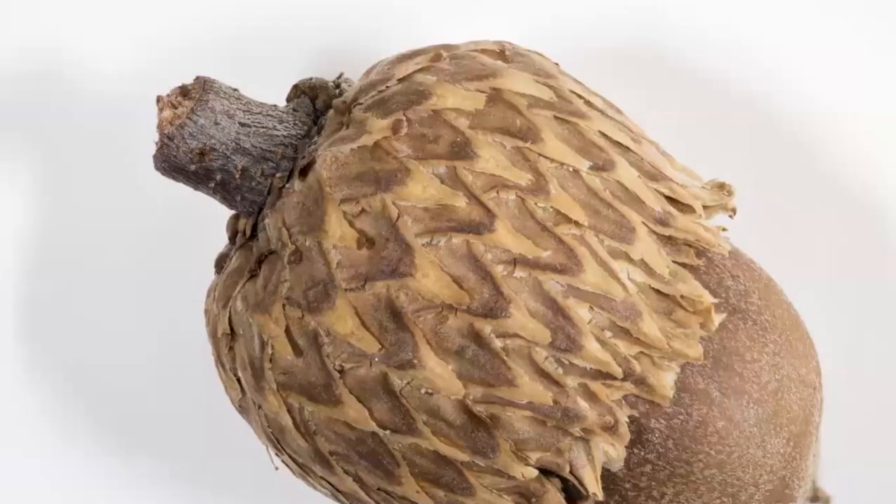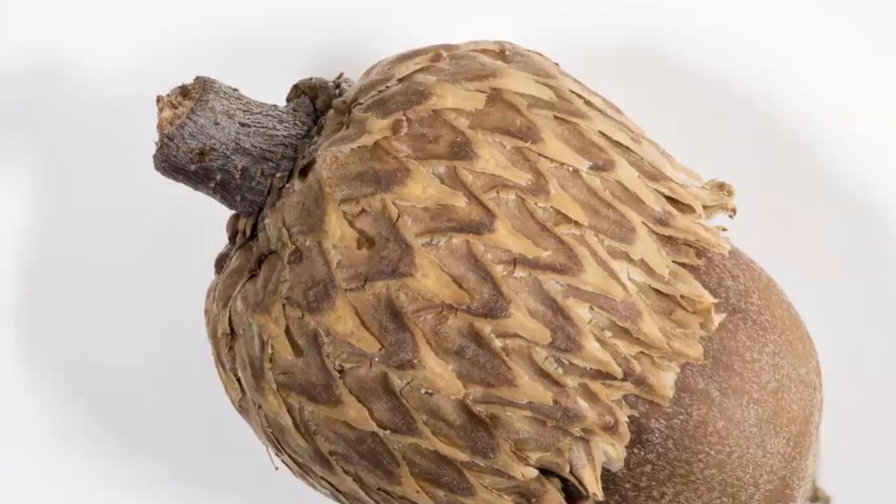A few weeks ago I was bored inside during the coronavirus lockdown and pulled out this acorn I picked up when we were in Yosemite a couple of years ago. This is a focus stack — the acorn is probably at least an inch from top to bottom. It's a stack of about 25 or 30 images taken a fraction of a millimeter apart, then stacked in software that throws away the out-of-focus portions and keeps the in-focus material.